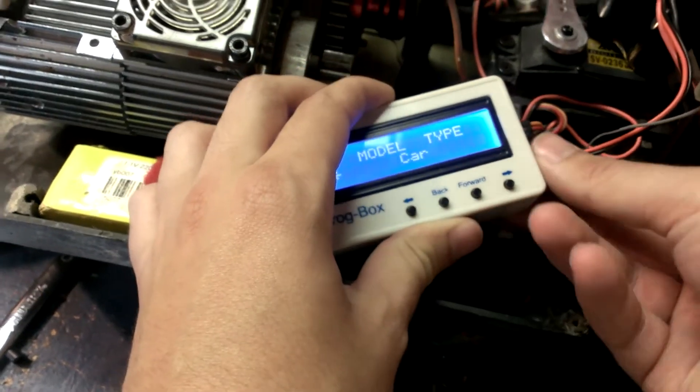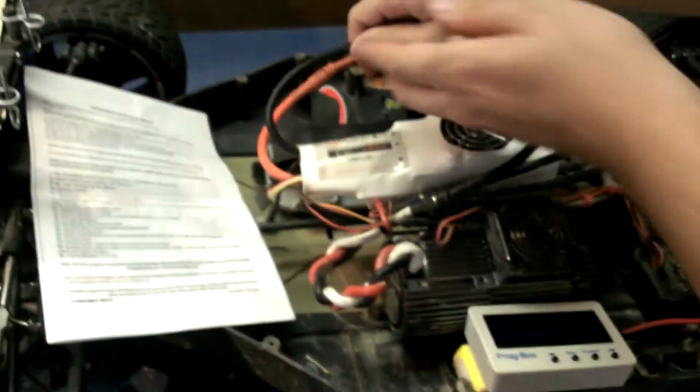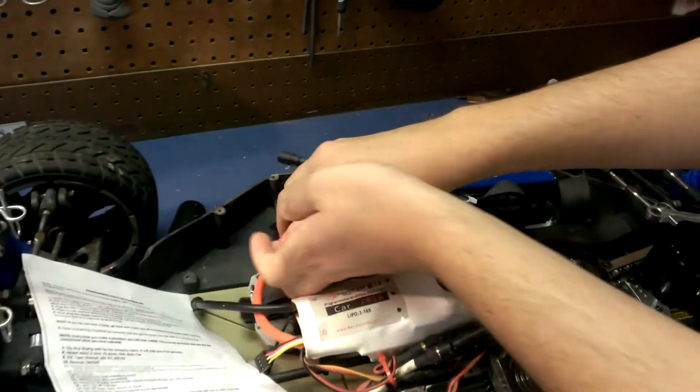Then you're done with the programming — just unplug here and here, and you're programmed. I'll see you next time.